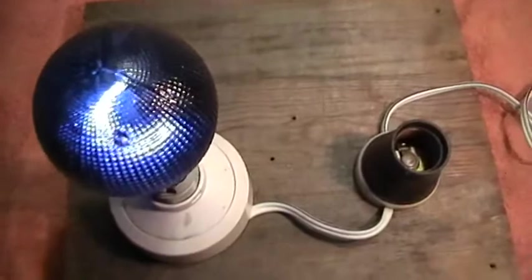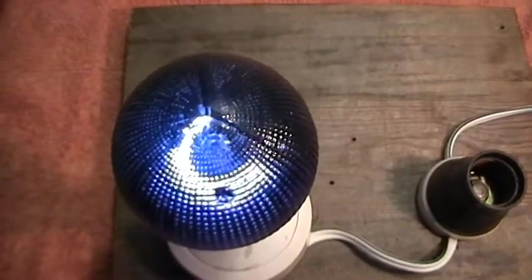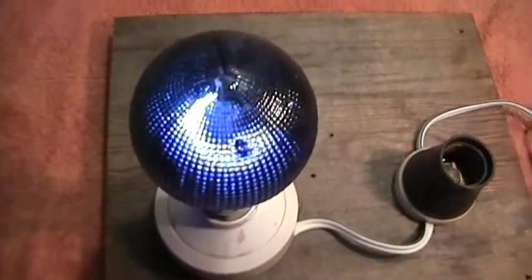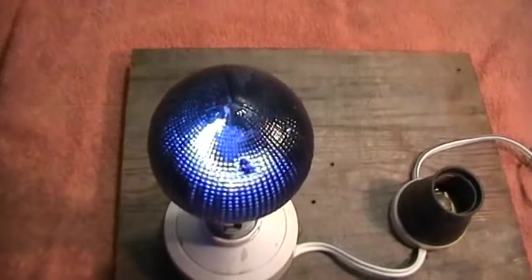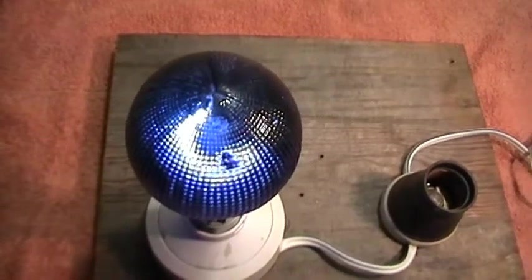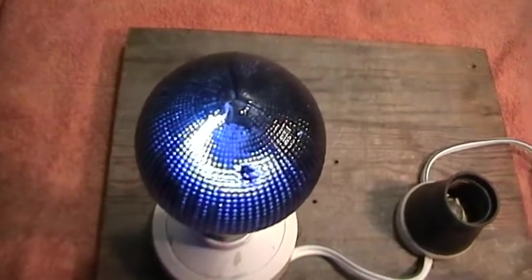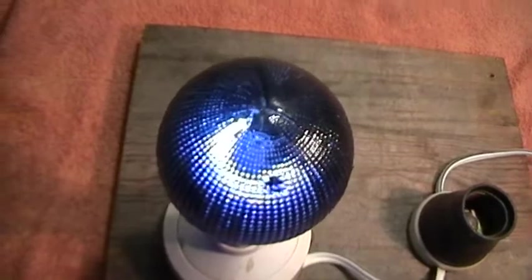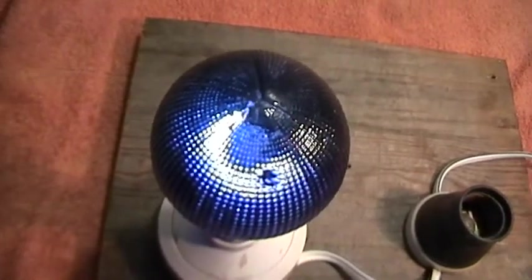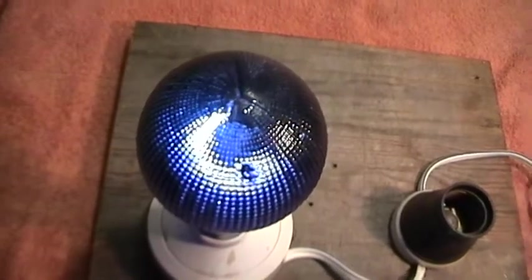There is one of the filaments alight. The other filament does work and is identical to this one, except it would be round the other way. So there we are — a 240 volt, 40 watt lamp with two independent filaments. When one burns out, you simply turn the collar around on the base and you've got yourself a new filament.